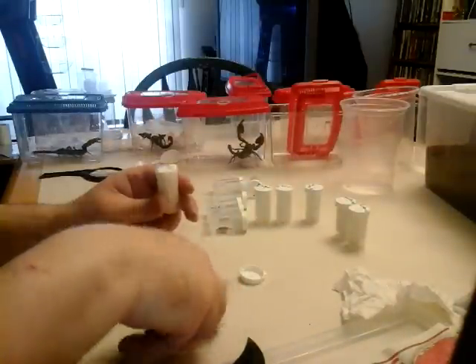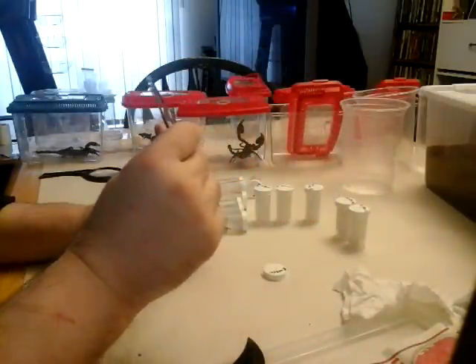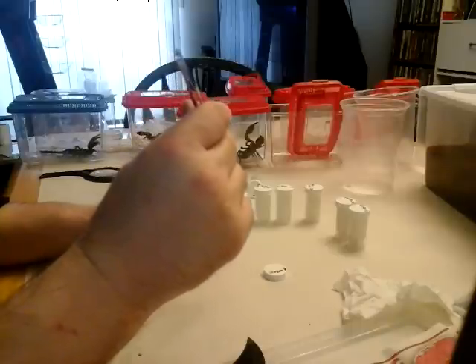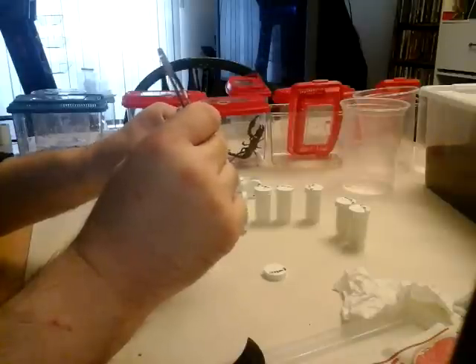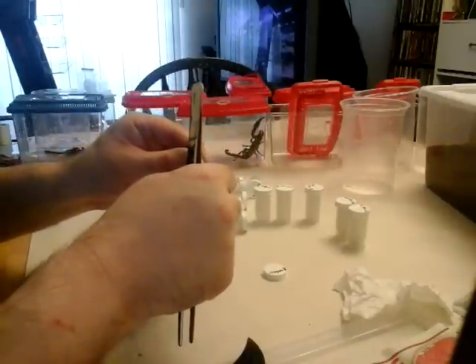Just watching those scorpions, making sure they're not doing anything to harm themselves. This is the last Brachypelma verdezi — I should have ordered four of these. Never even thought about it — it probably would have fit in there too, I think there was room for another one.